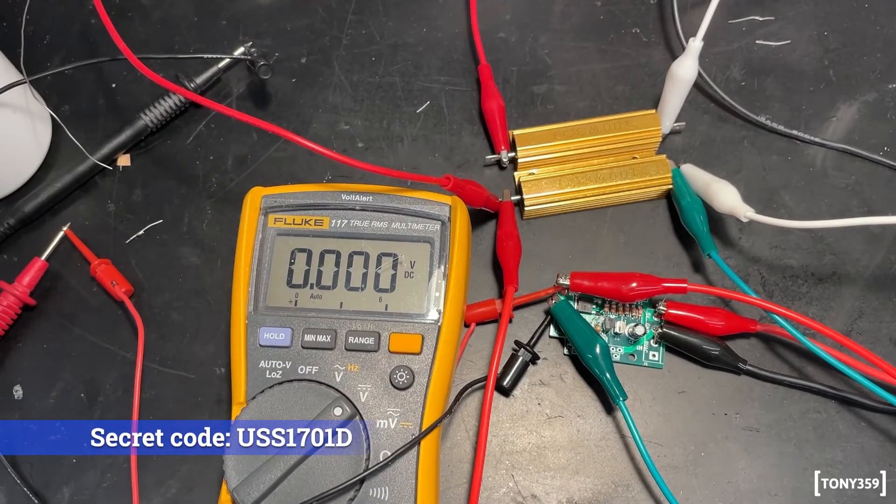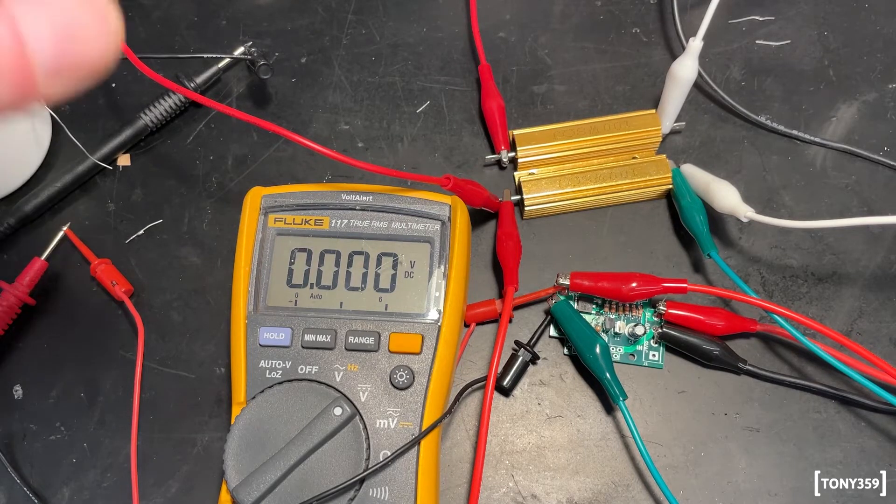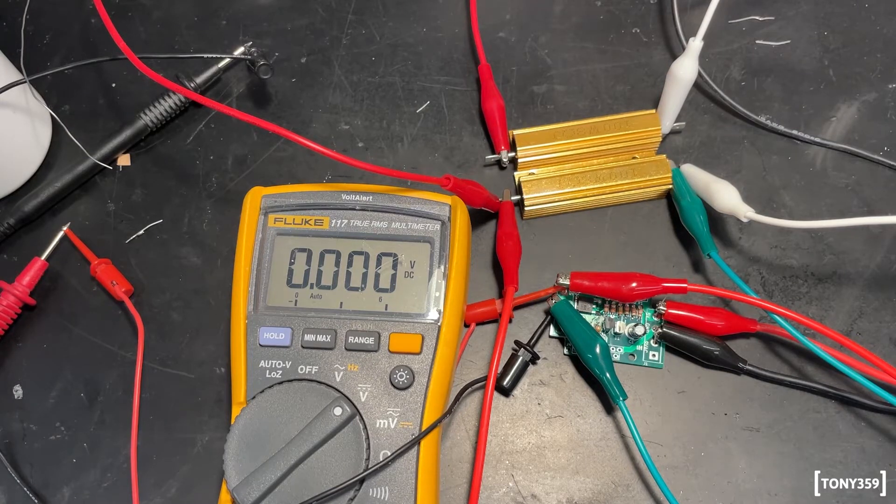Starting at 0V, turning up to around 3V where it starts working — and it's working. 4.4V, 4.6V, 4.95V, then at 5.5V it cuts the voltage. Everything seems to be working fine. I currently have the bench supply set to 5.56V. Going down to 5.3V — there I get 5.1V output. So yeah, everything seems to be working and I guess I'm ready to fully assemble it and test it with a C64.